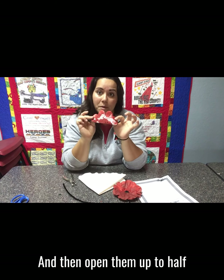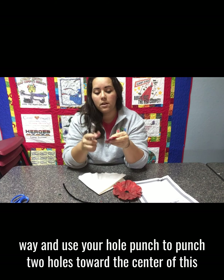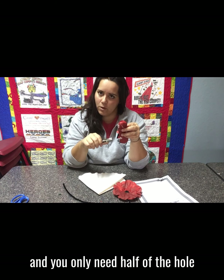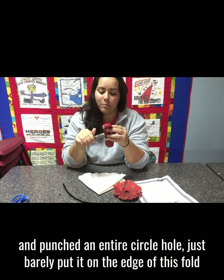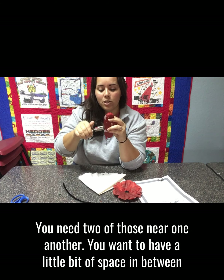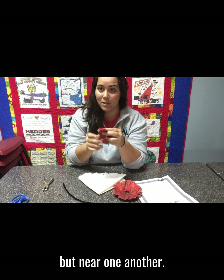Open them up to halfway and use your hole punch to punch two holes toward the center. You only need half of the hole — don't reach really far over and punch an entire circle. Just barely put it on the edge of this fold and punch kind of half of a circle. You need two of those near one another with a little bit of space in between.